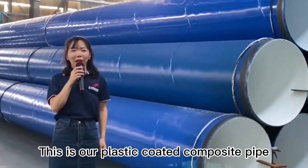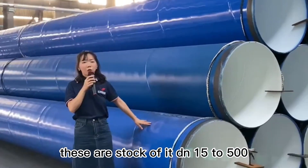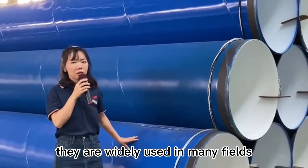Hello everyone, this is our plastic coated composite pipe. These are stock of it, DN15 to DN500. They are widely used in many fields.